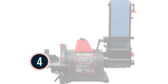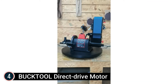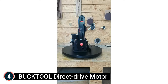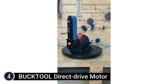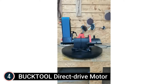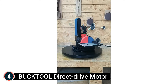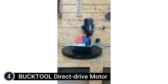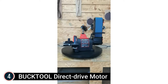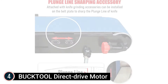Item number 4: the Bucktool Direct Drive Motor Bench Belt Sander. It is professional for metal polishing, and the sanding disc paper uses a hook-and-loop layout for simple changing. The lightweight aluminum sanding belt dust outlet avoids melting, and blade grinding accessories can be installed on the belt plate and removed when not in use. This machine can also handle woodworking. The 1HP direct drive electric motor is 25% more efficient than the standard design, optimizing the 1HP fully enclosed induction motor for silent yet powerful performance.